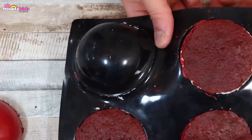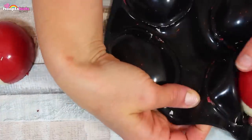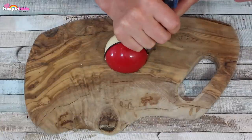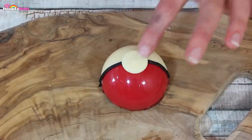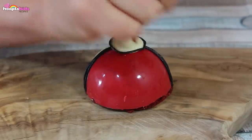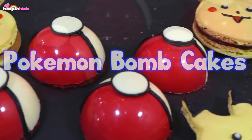Look at that! It's perfect! I can't believe how shiny these are — don't they look great? And they're actually really easy to make. So let's take some black icing and decorate. I'm doing a black line to cover the seam between the red and the white. Finally, I'm adding a white chocolate button and then going around that with the black icing. And there you have it — a Pokeball! Amazing! Pokemon Bomb Cakes. They go perfectly with our Pikachu macaroons.